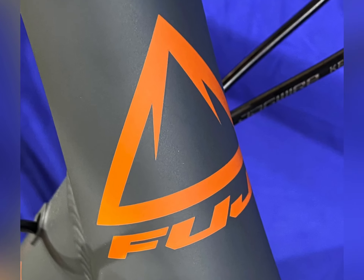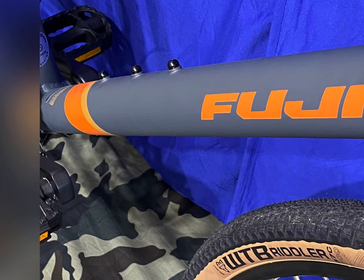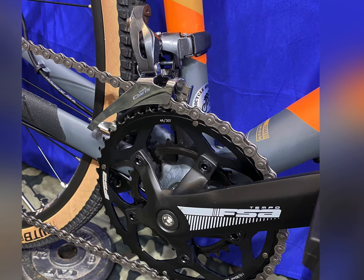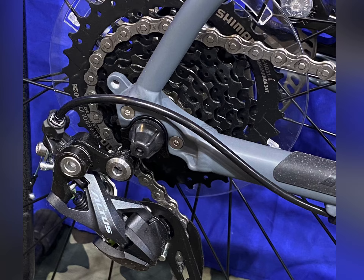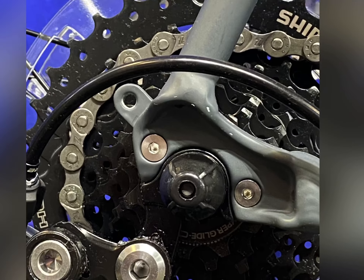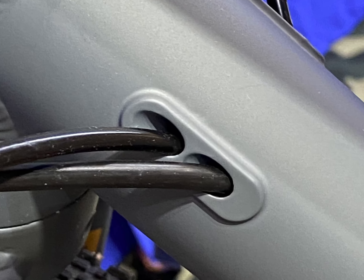Gravel bikes. This is the Fuji Jari 2.5. There is no end to the detail that went into designing and building this bicycle — from the number of brazons to the way the derailleur is built, the way the frame is designed. The front derailleur is so cool. Look at that frame design. Look at that. The details are just fantastic.